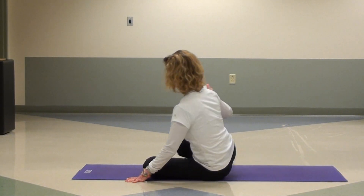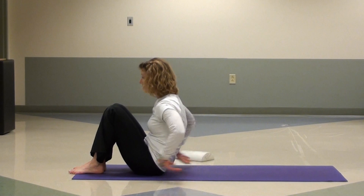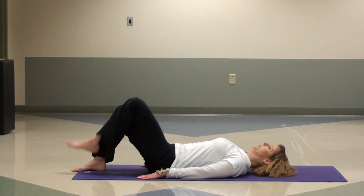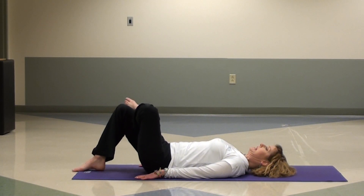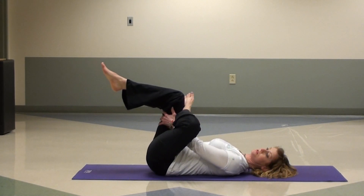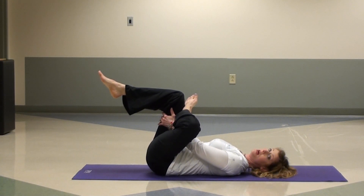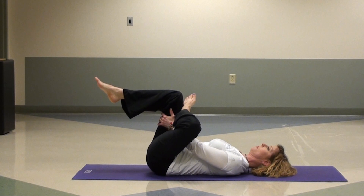The third position is actually a reclined pigeon pose. You're laying down on your back, and you put your foot on your opposite knee, lifting both legs up. You can use your hands to draw that knee in a little closer and hold it there. This is our third option for the pigeon pose.